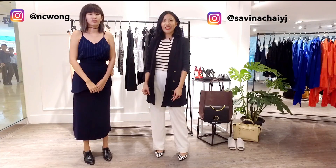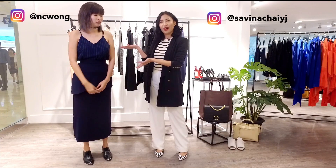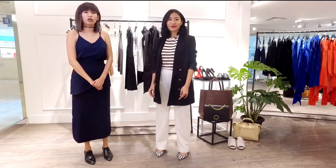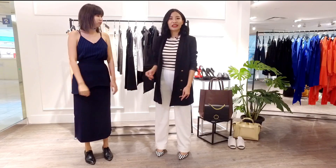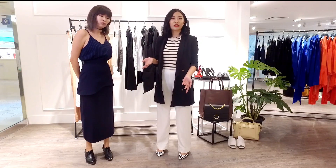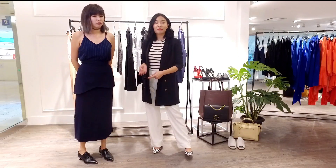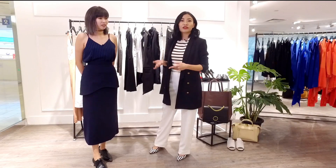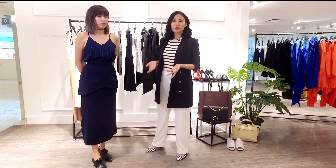Hi everyone, my name is Savina Chai and today I'm styling the beautiful Nicole Wong. I'm Nicole and I'll be the model here today. Today we're introducing workwear essentials to take you from work to play. Dressing for work can be quite boring and tricky sometimes, so we're introducing key elements to take you from workwear to play.